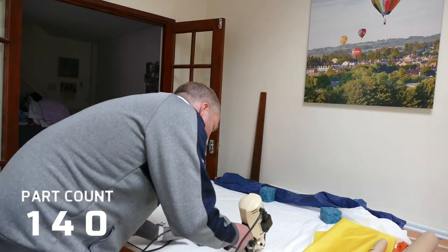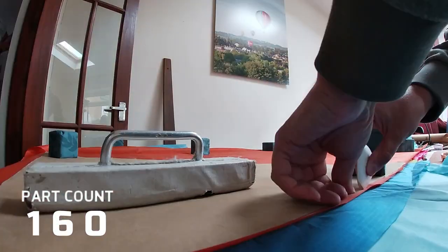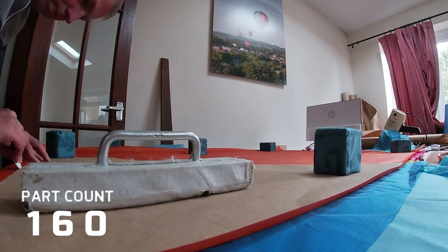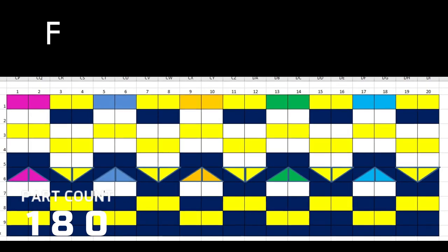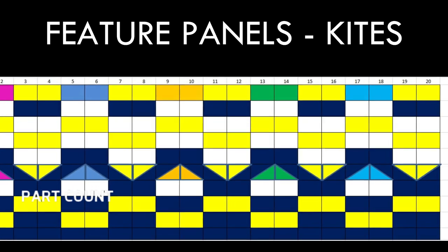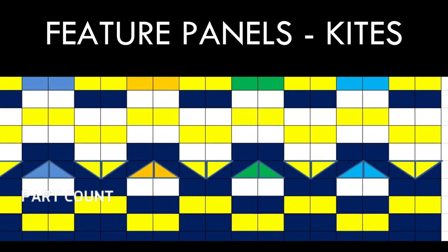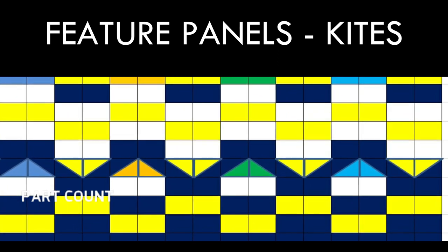Because of the level of sewing proficiency that I have, I tend to construct my balloons with straight lines. So I've chosen three main colours to be the feature colours of this balloon: yellow, dark blue and white. And then I've thrown in a little bit of rainbow colours as well.